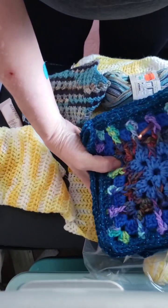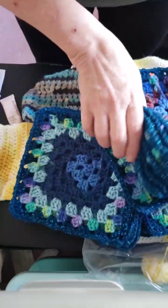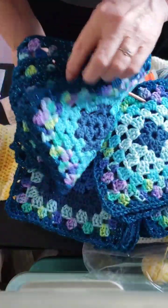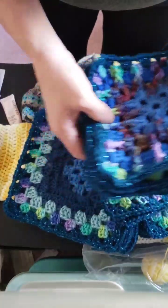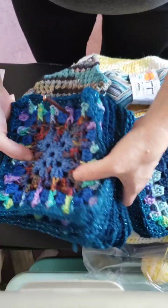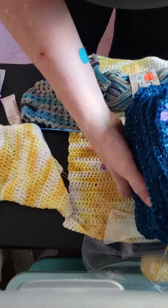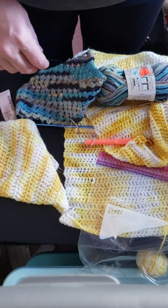So, this one is granny squares for a scrap blanket. This is the only one with the mosaic on there. That's a scrap blanket project. I'm using just blues.